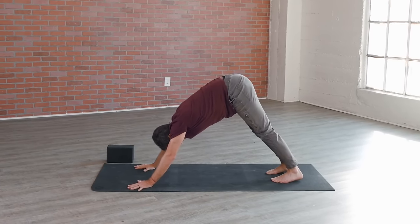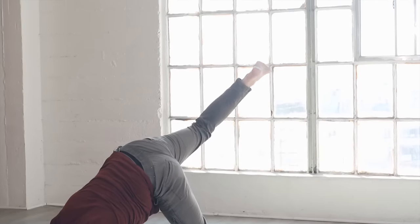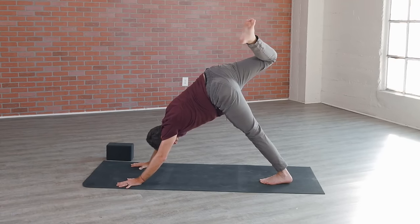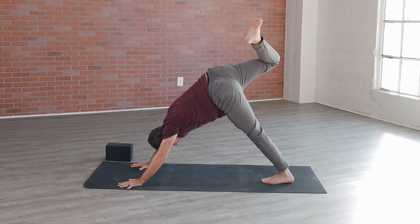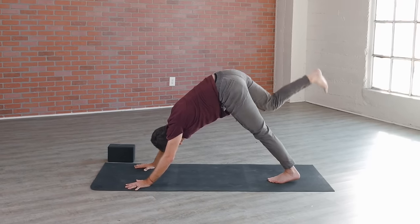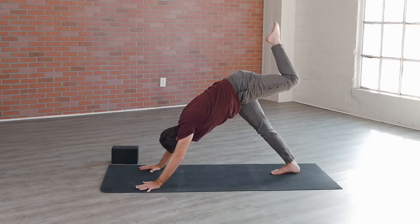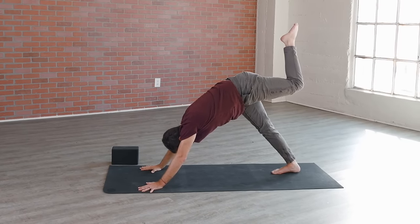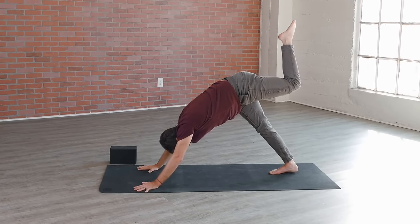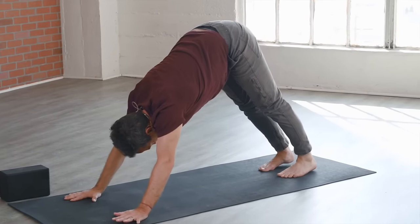Let's take that right leg, lift it up — scorpion leg: bend the right knee, stretch open to the right hip, allow that area of the hip to have a nice big yawn. Release the right foot back down. Same thing on the other side — float that left leg up, open up that left hip, bend that left knee, allow your right heel to draw heavily down towards the ground. Then left foot floats back down to the ground, downward facing dog.